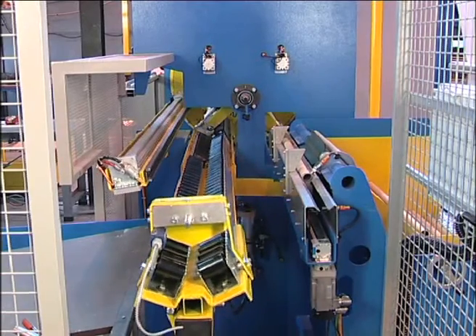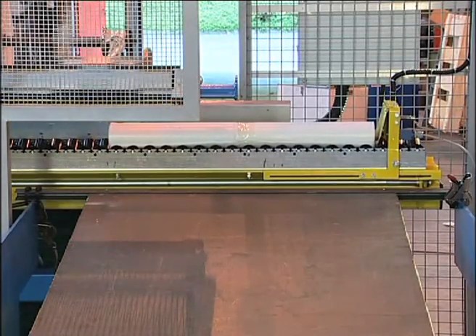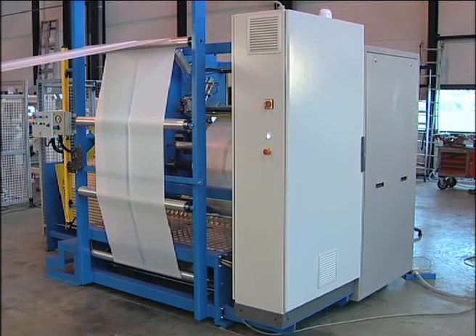The unloading system consists of a roller conveyor which holds the finished reel, as well as a pusher mounted on a rodless cylinder. Once the reel is out of the winder, the roller conveyor goes down and tips up the reel onto a delivery table or a packing machine.